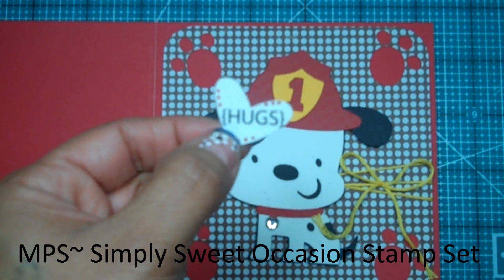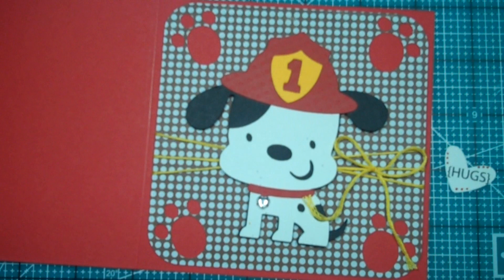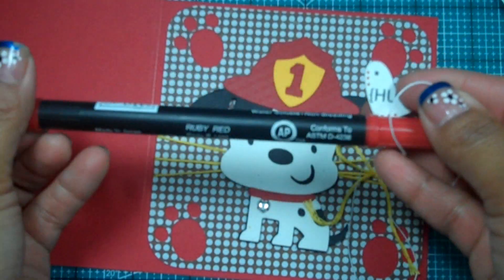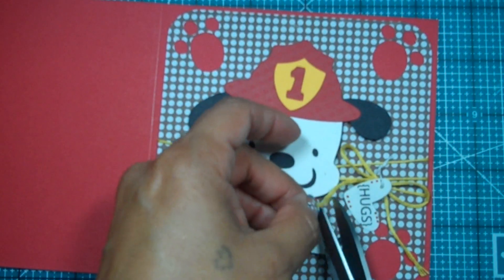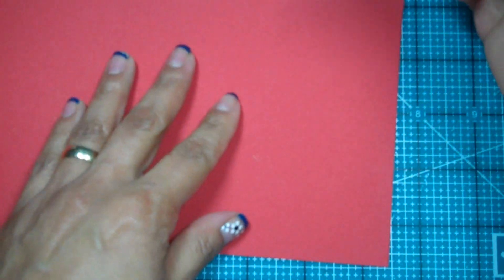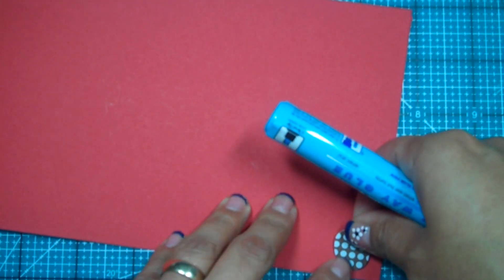Here goes the little heart I punched out — I used that same three-heart punch from Stampin' Up — and I stamped 'hugs,' which is from my Pink Stamper Simply Sweet Occasion stamp set. I'm gonna hang it from right there, so let me go ahead and poke a hole through and use my Ruby Red Stampin' Up marker to put some little dots. I'll tie a little knot at the top and trim the bottom parts. And since I had some little paw prints left over, I'm gonna put them on the inside of the card — the little paw prints that got punched out from that patterned paper.